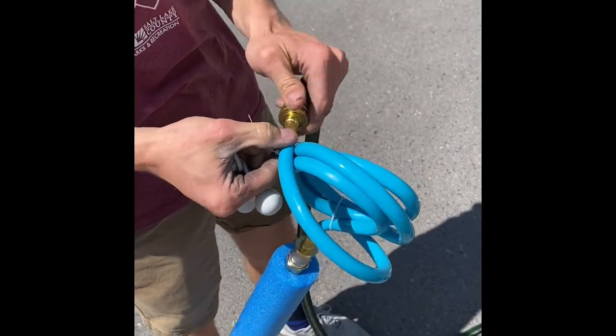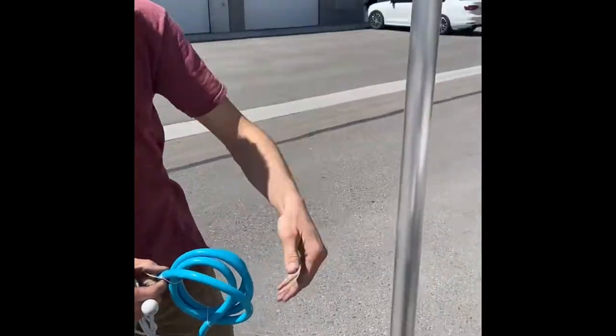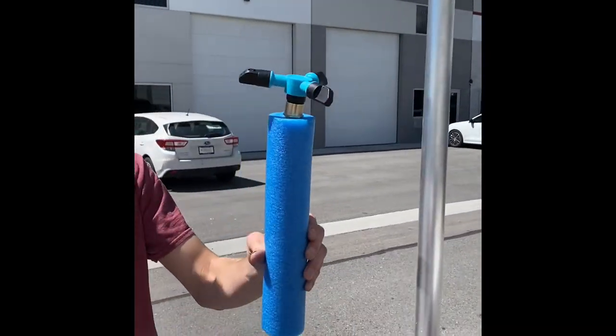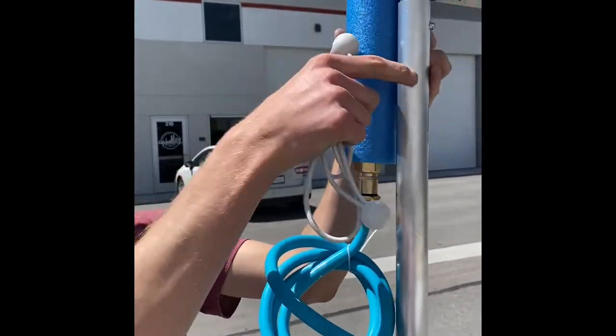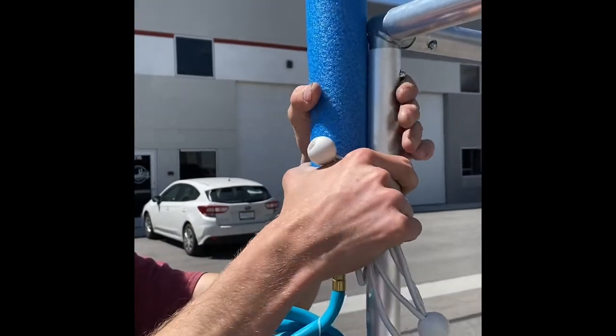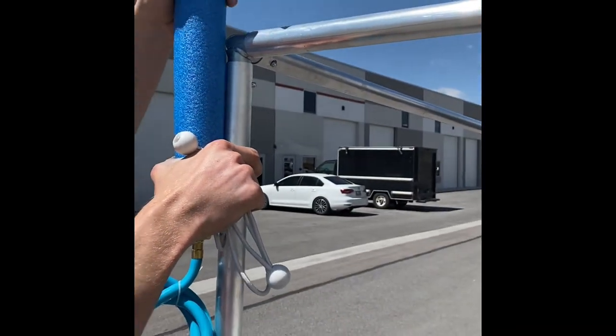Then we have our nine square set right here, and we'll take the neck of our splash pad and place it up against the corner of the Castle Squares.